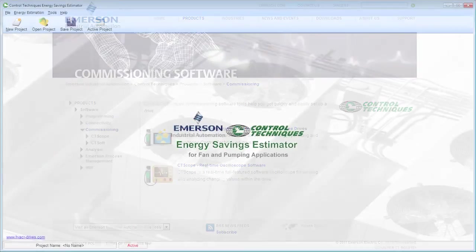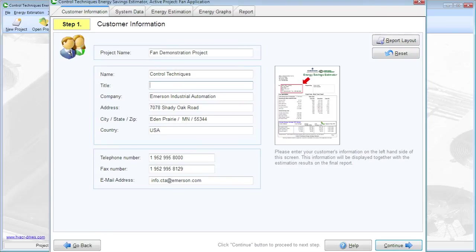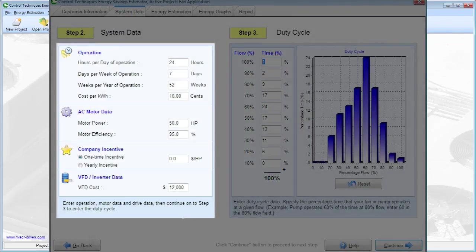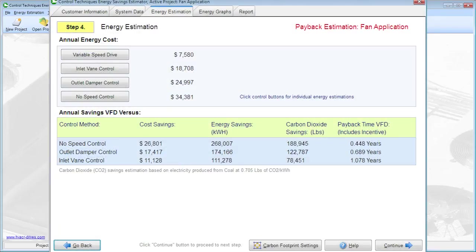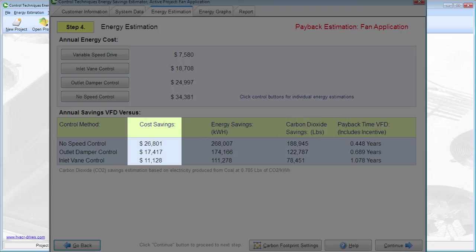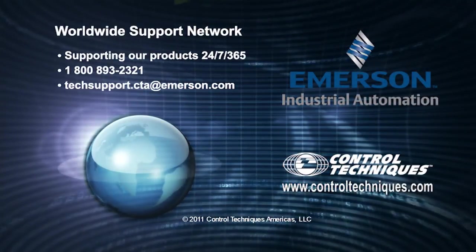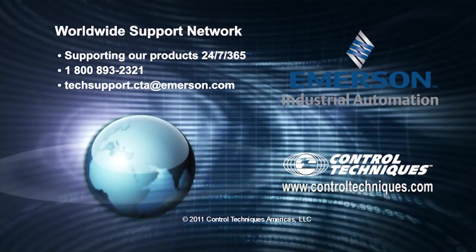There you'll also find our free Energy Savings Estimator software, available for download. This easy-to-use software estimates the amount of money you can save using one of our variable frequency drives. Just load the software, enter your duty cycle, enter the cost required to install the VFD — there is even a place to include utility incentives into the estimate — and then you can do a very quick payback calculation. The software also includes an estimate of carbon emissions reduction. Payback can be as little as three to six months with some applications that have long periods of low flow operation. For more information, contact your local Control Techniques representative or visit our website at www.ControlTechniques.com.